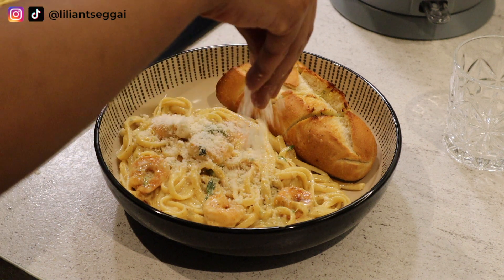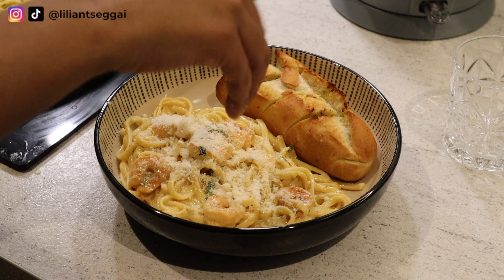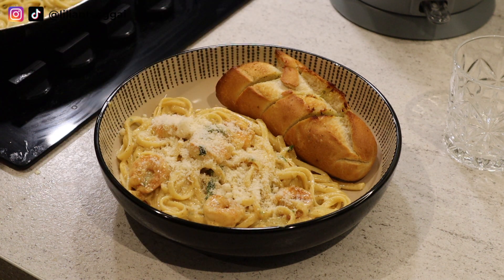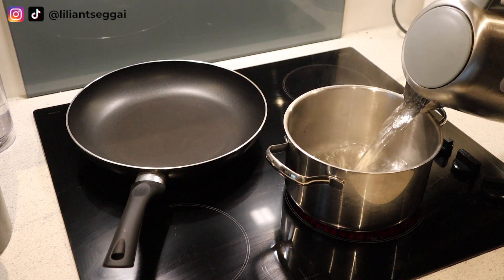Hey guys, welcome back to my channel. If you're new here, my name is Lillian and today I'm showing you how to make this delicious creamy shrimp pasta. It is so easy, that's why this video is so short, but let's get started and let's go straight into it.